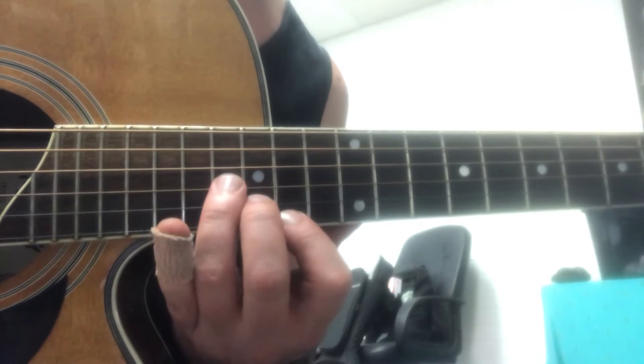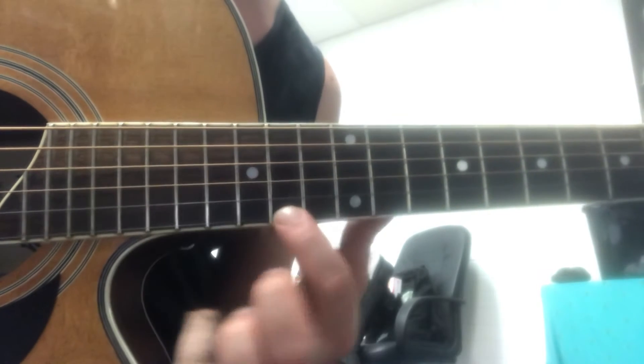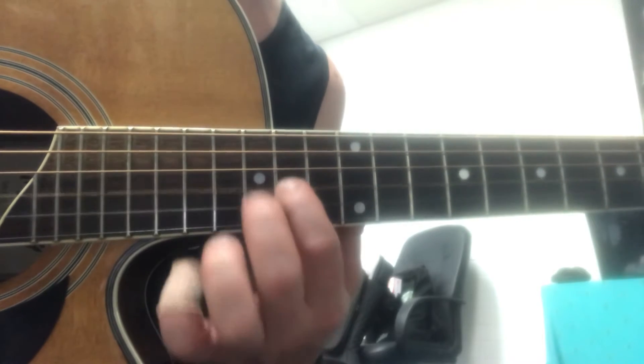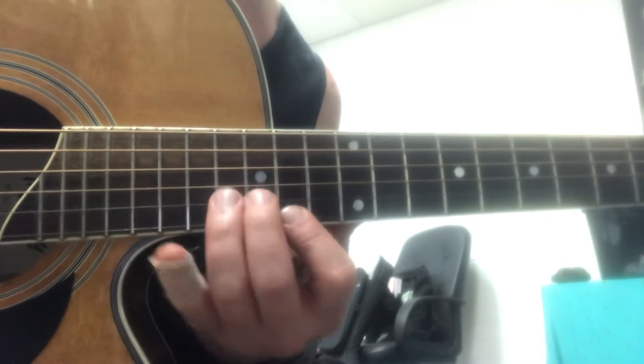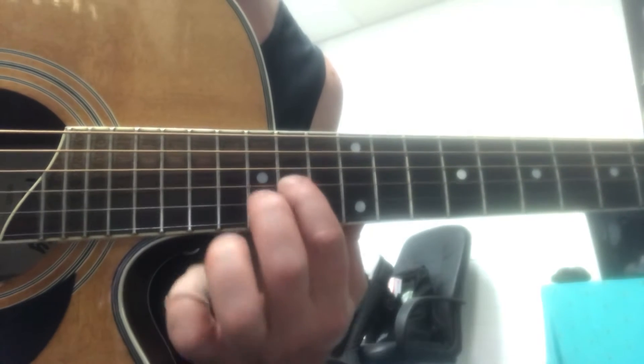Two more times, and then 14, 15, 14 on the first string, just like we did in the first part — that part. 15, 14, going down two strings.